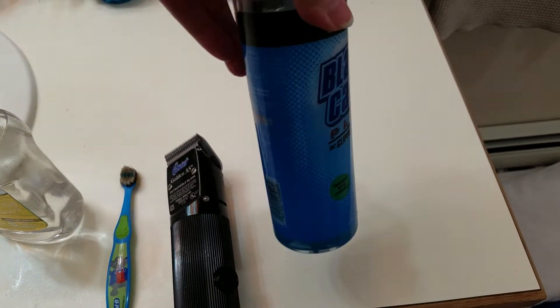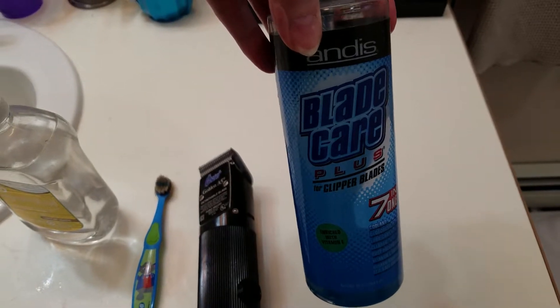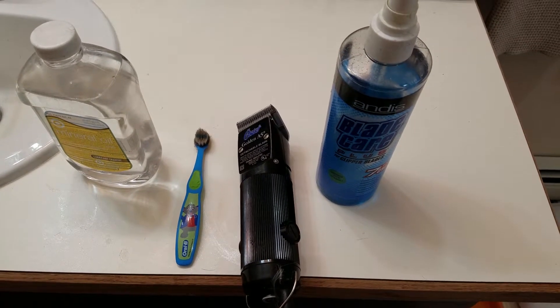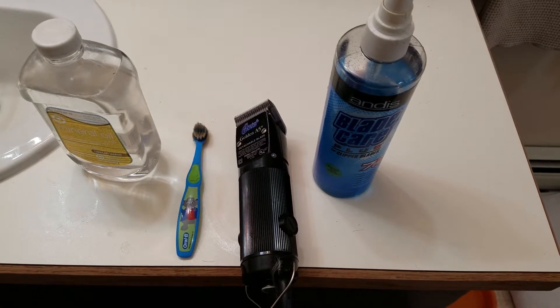And if the blades get hot, for blade care I have this right here — this Andis blade product — and that really works. So I'm going to go through the process with Ginger. She needs a trim and so I will get her and we'll get started.